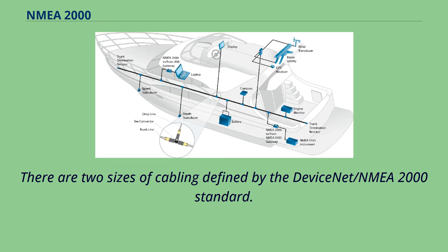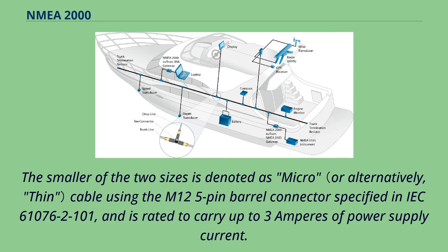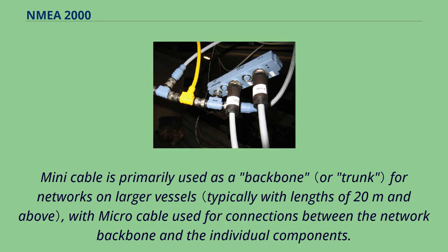There are two sizes of cabling defined by the DeviceNet/NMEA 2000 standard. The larger of the two sizes is denoted as mini cable and is rated to carry up to 8 amperes of power supply current. The smaller of the two sizes is denoted as micro cable, using the M12 5-pin barrel connector specified in IEC 61076-101, and is rated to carry up to 3 amperes of power supply current. Mini cable is primarily used as a backbone for networks on larger vessels.